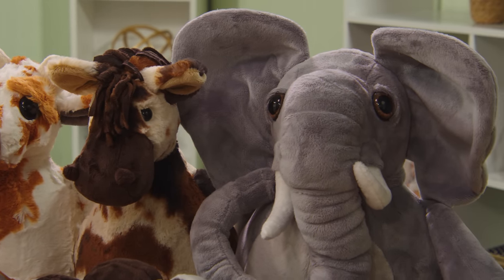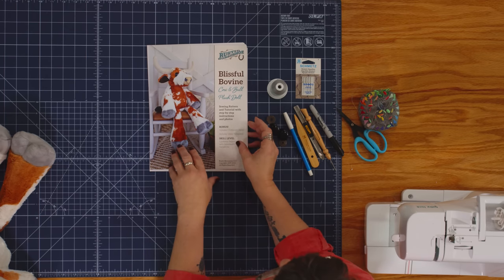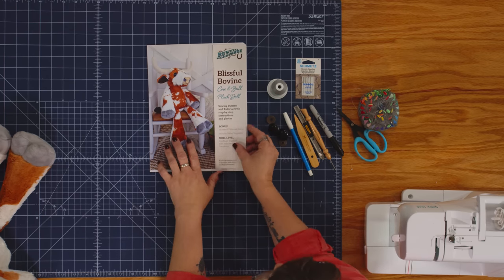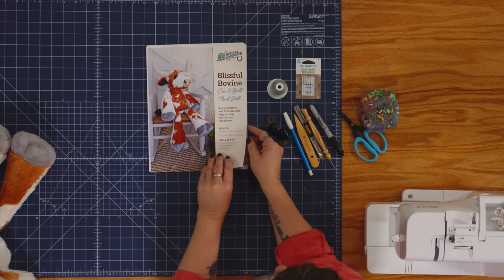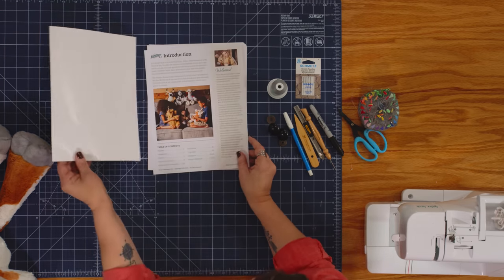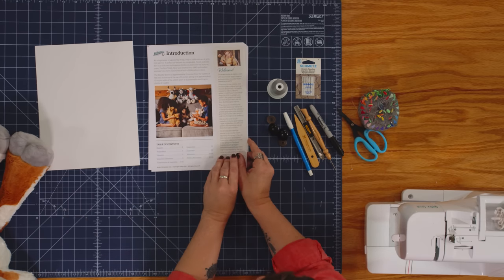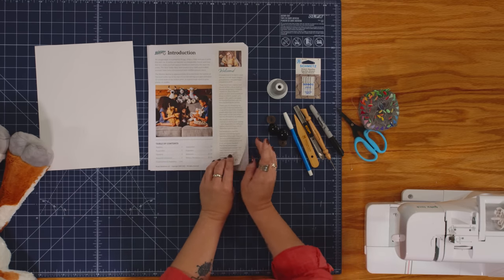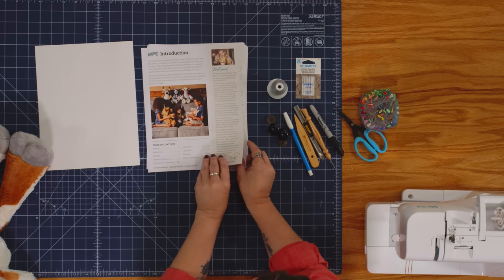She has a wide variety that are available here. Let's take a look at the pattern. This one is the Blissful Bovine. The one that you see on the cover is just like the one that I made, but there are a variety of other choices you can make to essentially make it yours. All of these variations will be included in pictures, and all of these different features are available to make in the pattern.